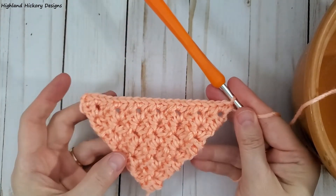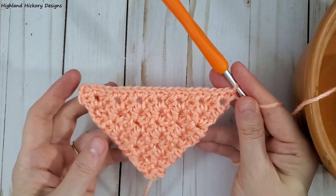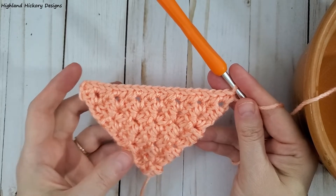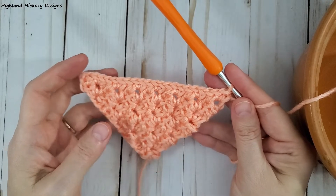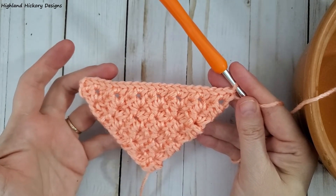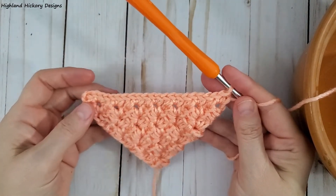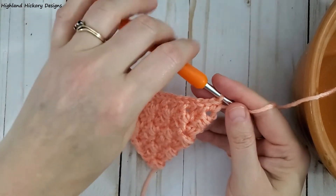Now you have a straight line across for the top of your triangle. Obviously this is just a miniature version of what you can do — a shawl or even a hair bandana would be much, much larger. But for the purpose of this video I wanted to keep it small. So let's move on to the regular corner to corner crochet edging, which will be slightly different.